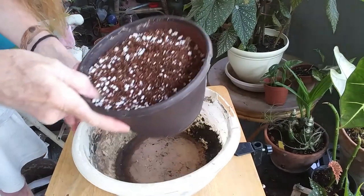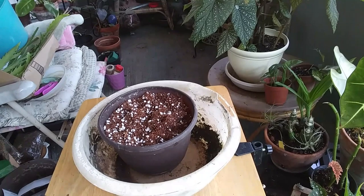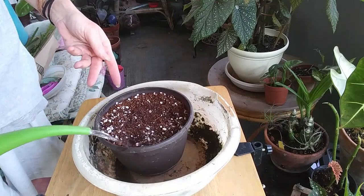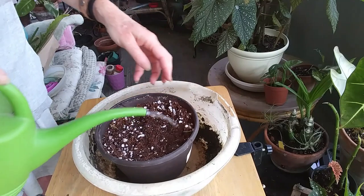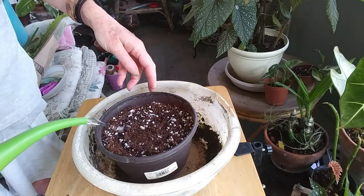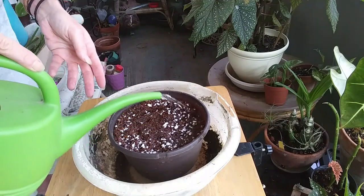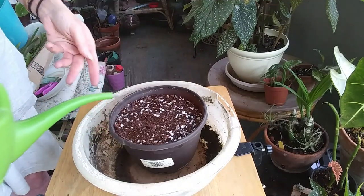Okay guys, I got my pot ready and got my soil in. I'm just going to go ahead and wet it all down thoroughly. I'm just using my normal coco coir and perlite — I've got a lot of extra perlite in here. As soon as I see water draining out of the bottom of the pot, I'll stop watering it.